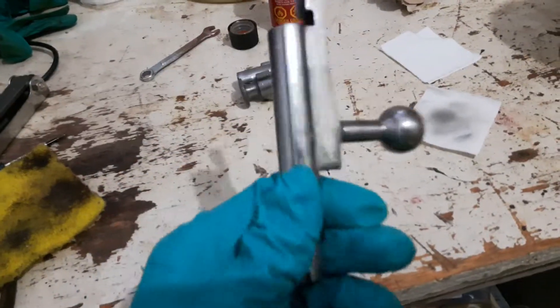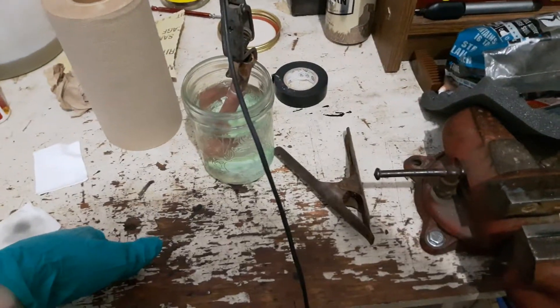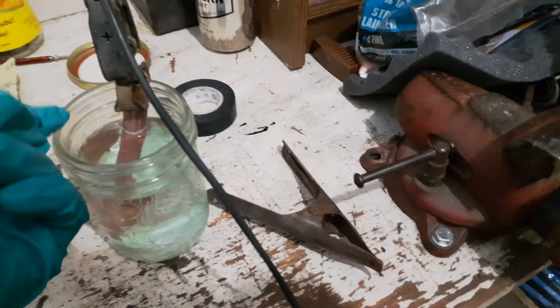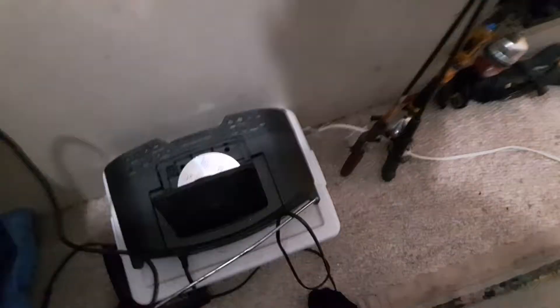Now it's all cleaned and degreased. I'm not going to say how I made the copper plating solution, but it involves a battery charger, acetic acid, copper, a jar, and water.